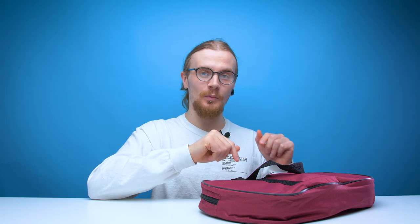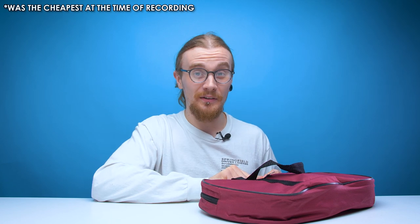A lyre. Now a lyre is a type of harp and I've never used a harp before, so I'm quite interested to see what this one's like. Obviously I went for the cheapest one I could find — I picked this up on Amazon for about £30, so I'm not expecting the best quality, but let's see what we got for our money.